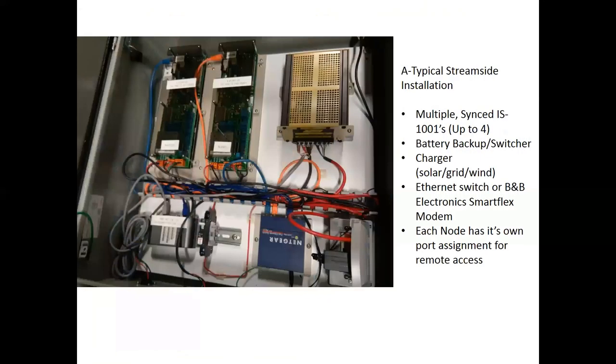Something that might not be as typical is a bunch of IS 1001 units strung together and synchronized, so you don't even need a master controller. That comes in pretty handy if you don't have funding for one or if you just want the system up quickly. We use B&B Electronics modems for these — you can assign each IS 1001 a port number, dial into it individually, pull off the data, then move to the next one. They work really well for us and it's nice if you're limited on funding.